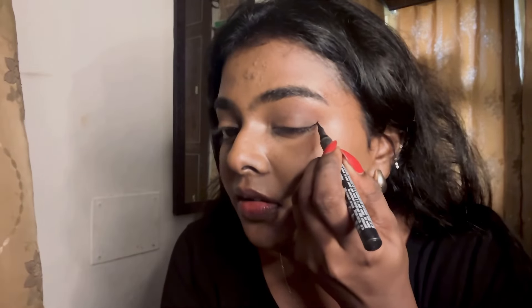Now the eyeshadow should be looking good — I'm going to leave it here, it's super simple for this look. Now I'm going to take a nice eyeliner — this is the Lakme Iconic eyeliner — and I'm going to create a wing as per my eye shape. I literally draw a guiding line and then join it with my eyelid. That's it.